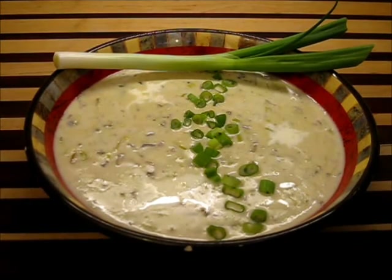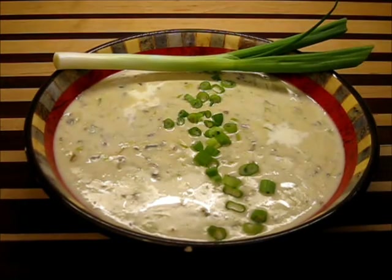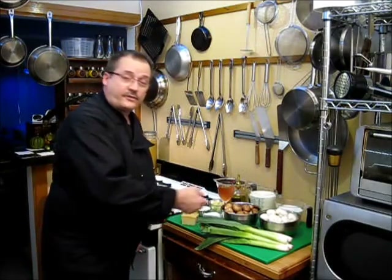Look at this beautiful, heavenly cream of mushroom soup — this is the way to go. Wait till you try this dish, it's absolutely heavenly. Hello, welcome back to Texas Cooking Today. On this episode we're going to make a cream of mushroom soup. This isn't going to be your ordinary blended cream of mushroom soup — it's going to be hearty, full-bodied, and exciting like no other you've ever tasted. Come over this way and let's take a look at the wonderful ingredients and make the world's best cream of mushroom soup.